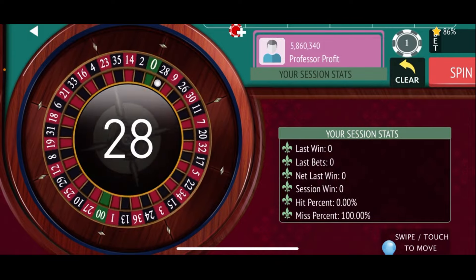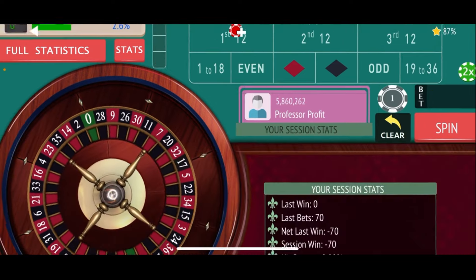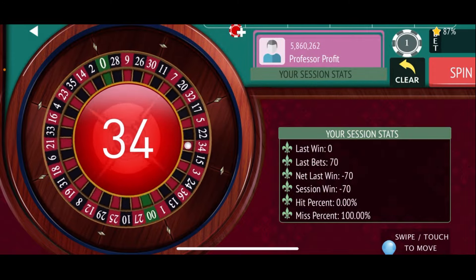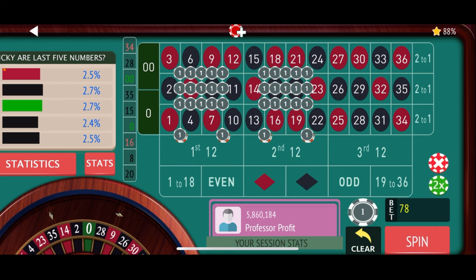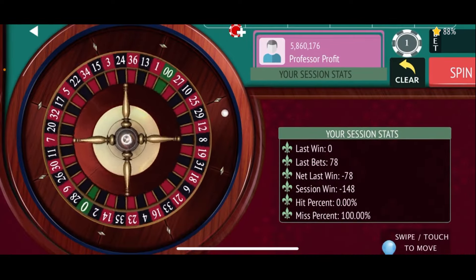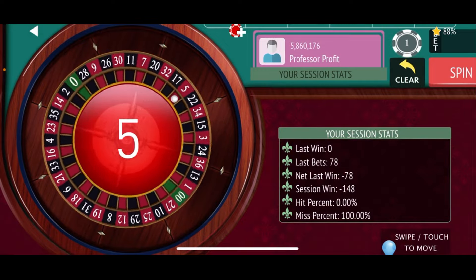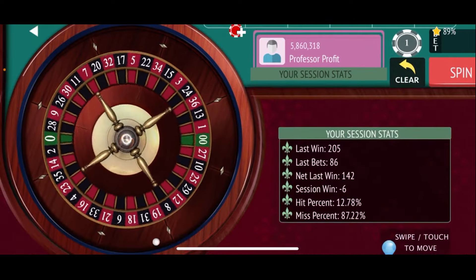Here's our first spin — 28 black is not one of the numbers we have covered, so we're down $70. We're going to add $2 to each one of these double street bets and spin again. 34 red — that's another loss. Let's repeat the bet and add two more to the double streets. We're down $148 after two spins, that's not a good start. And there's the 5 red — that's a jackpot number, and just that quick we're only down $6.